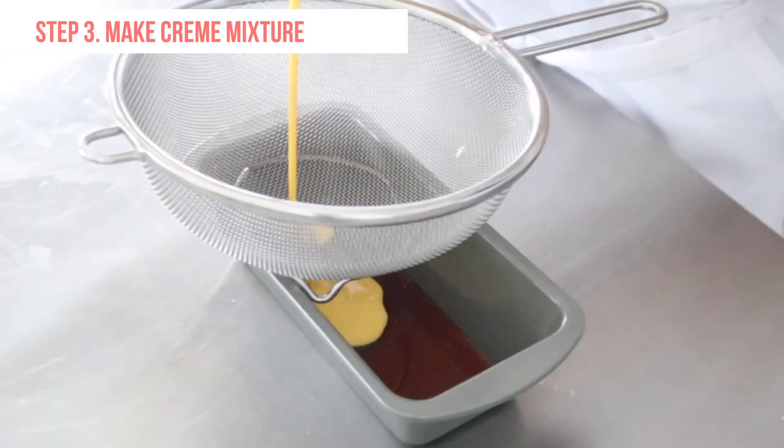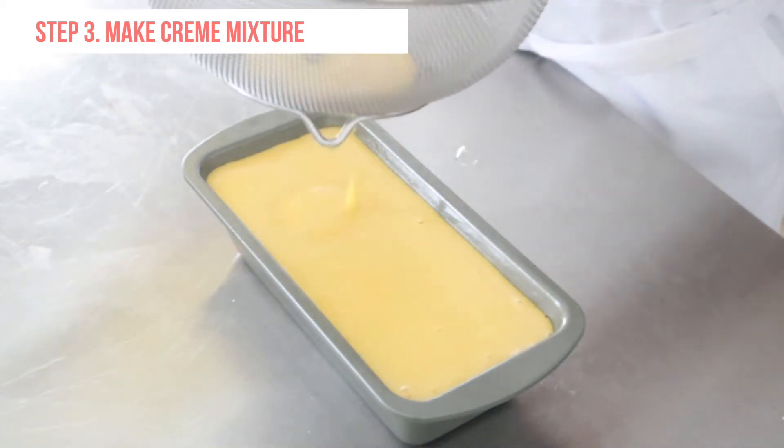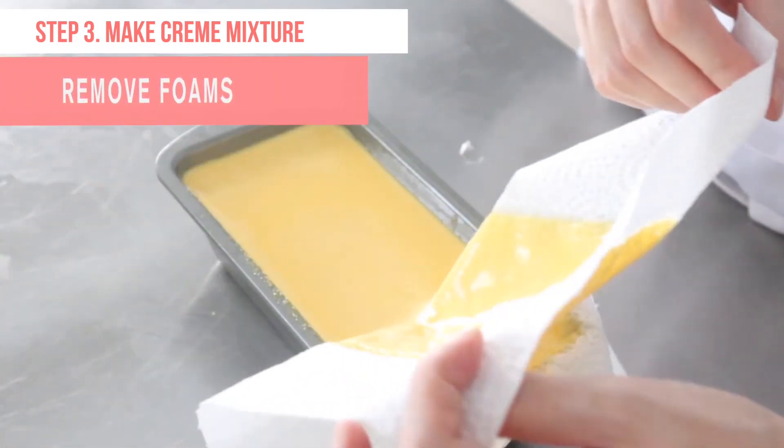Pour the mixture into the cake pan through a sieve. With a paper towel, remove the foam on the surface.